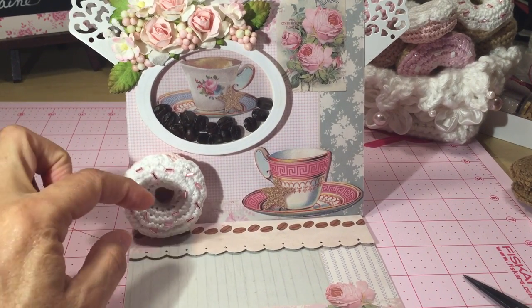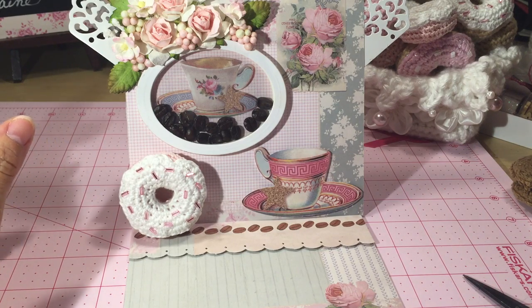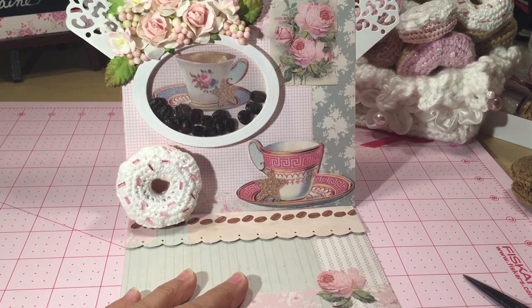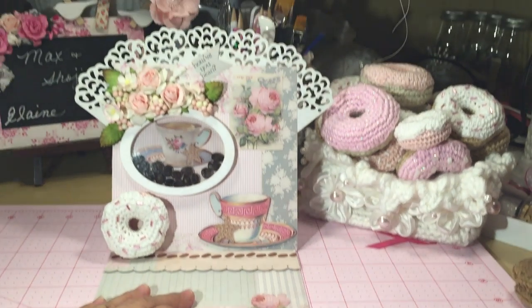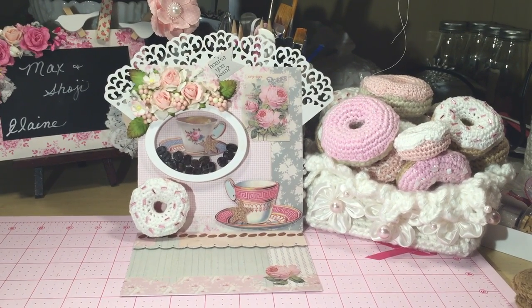I added my little donut to this side and I attached it with removable adhesive dots, so that way if somebody wants to take that off and maybe make an ornament out of it or hang it up, they can still do that. So there's my card using the Tilda 6x12 background paper and also the teacups from Tiny Treasures. Thanks everybody for watching, I hope you like it — take care!